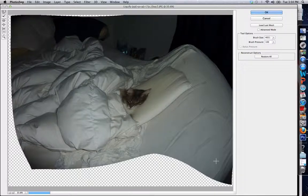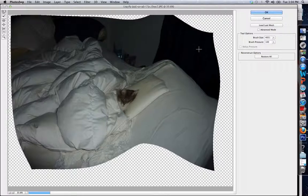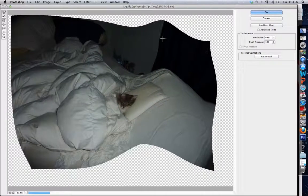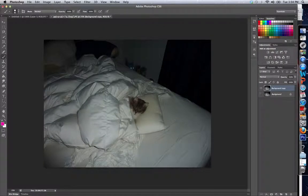That's basically what Liquify does — it does some really cool stuff. I've seen it used most often when people want to change different facial features, like making eyes smaller or bigger. And that's Liquify.